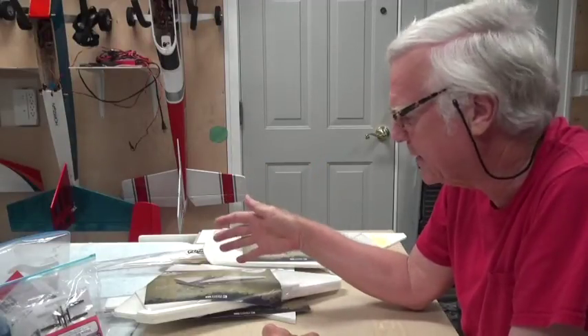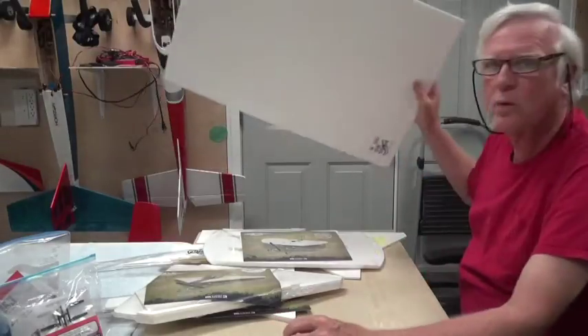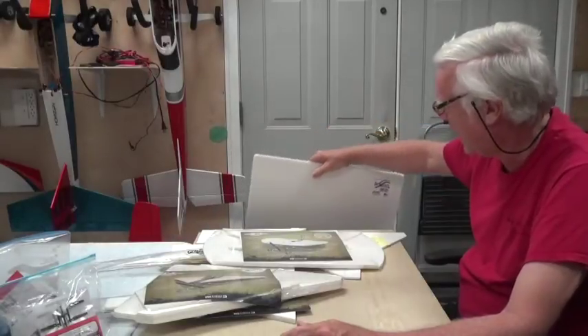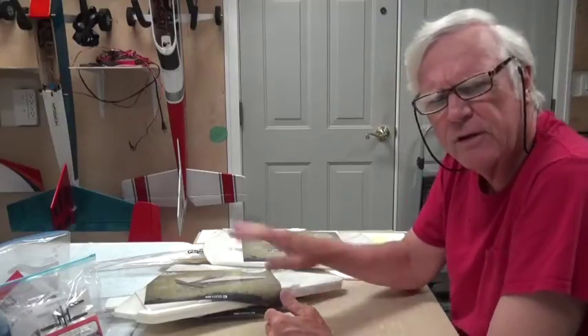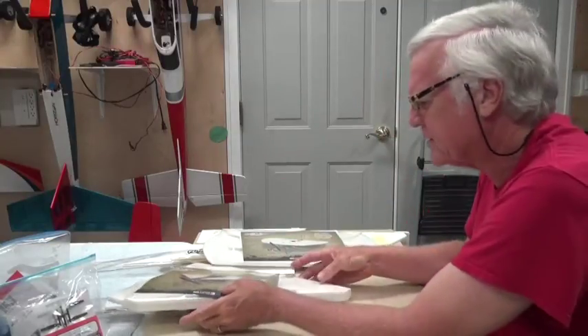You can get the plans for free off of flighttest.com, then go buy a piece of foam board like this at your local dollar store. Two or three sheets will probably make an airplane — I think two will do it, but we'll figure that out. You might even get an airplane out of just one sheet.